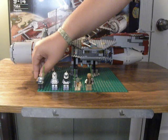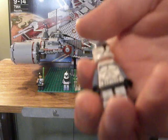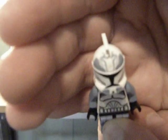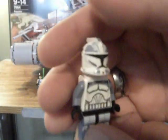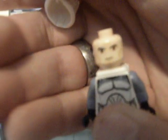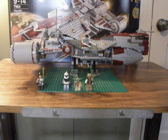Next up, we have the Wolf Pack clone trooper. He is really cool. He has, like, a little wolf head up there — you can see the nice printing there, just really detailed. He comes with a jet pack, which is awesome. He has just a standard normal clone trooper head, so nothing too special with the face, but everything else is fantastic. New figure.